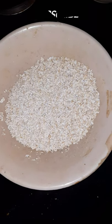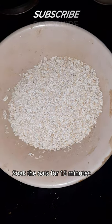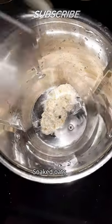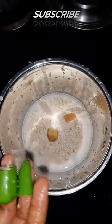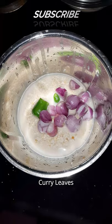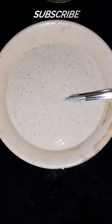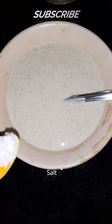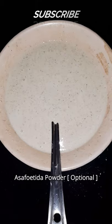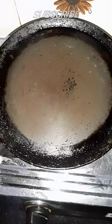We have the dried onion. We will put the ginger and the onion together. We will cut the onion and pour it, then cut the onion to remove the outer part.